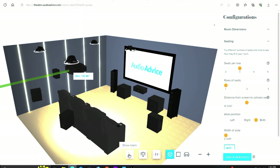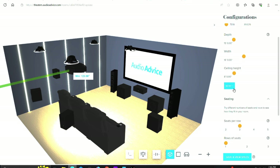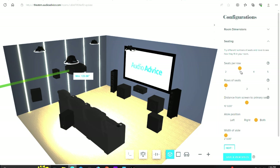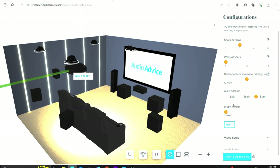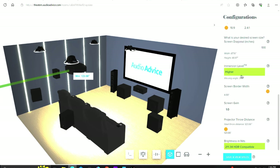So I'm now wondering if I should have mounted the ceiling speakers much closer. Let's start with the Audio Advice tool. When you go to the Audio Advice site, the first thing that pops up is the free interactive 3D home theater design tool. You click 'Design Now,' go into the configurations tab, and start with your room dimensions. My room depth is 15 feet, ceiling height is 8 feet. Then you go into seating — I have three seats per row, one row of seats, and the distance from the screen to the primary seat is 10 feet.